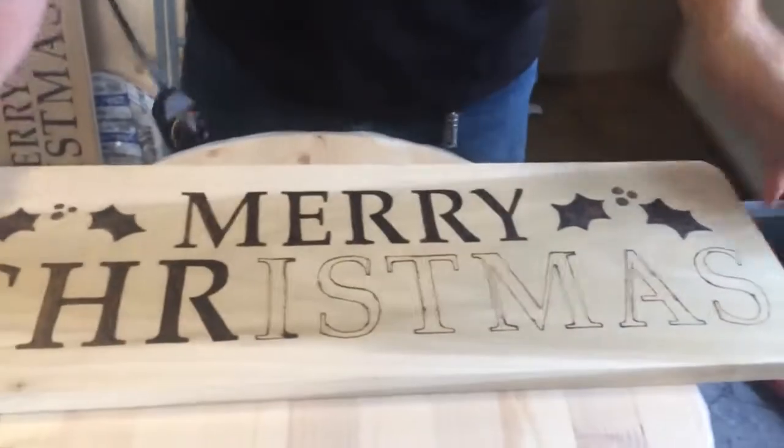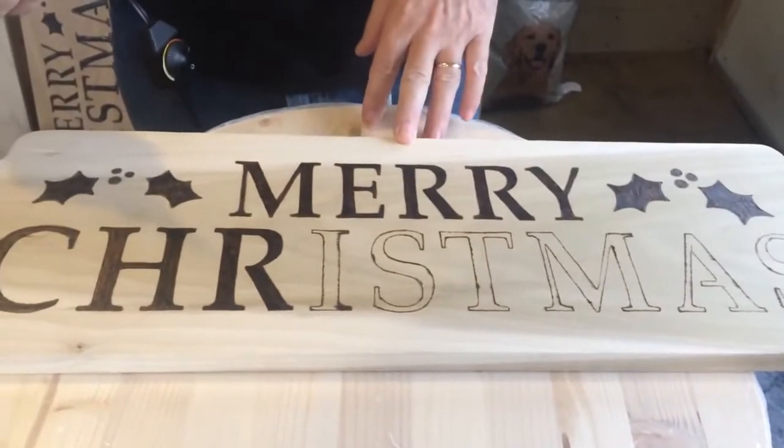Hello everybody. I got a video here on how to do wood burning. It's pretty simple and easy. I pretty much just take me a good piece of wood, whatever size or whatever you're wanting to burn.